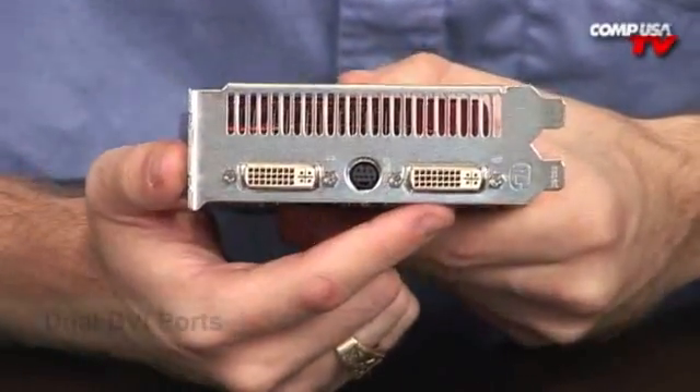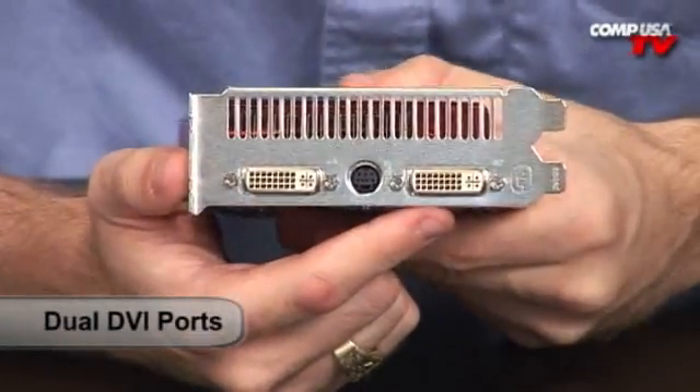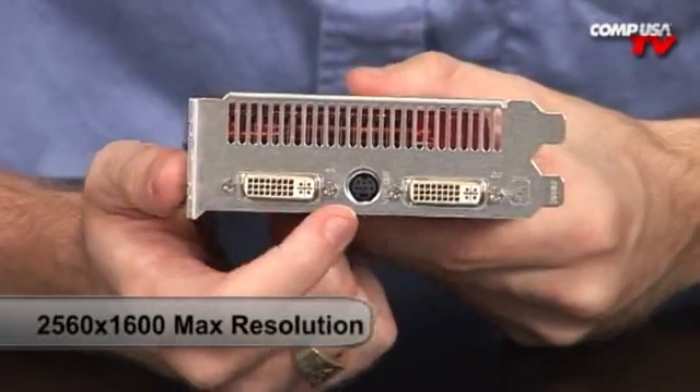As far as connectors, you've got your pretty standard DVI, as you've seen on pretty much all the high-end cards, along with the S-Video connector.